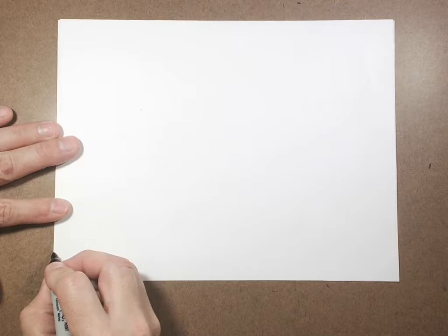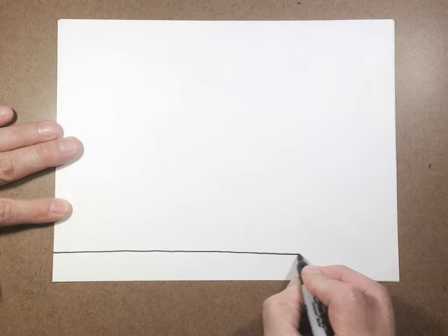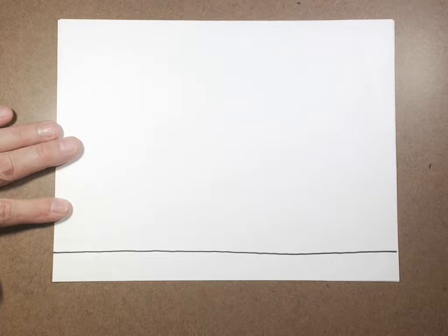Hi everyone, this is Mr. Brain again. Time for our drawing of the day. Today we're going to switch it up a little bit and we're going to start our drawing by drawing a nice round line that goes all the way across our paper.